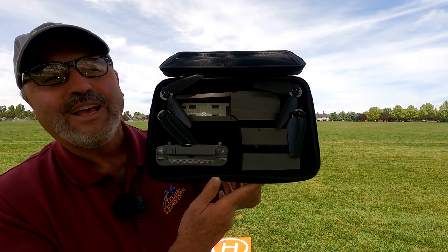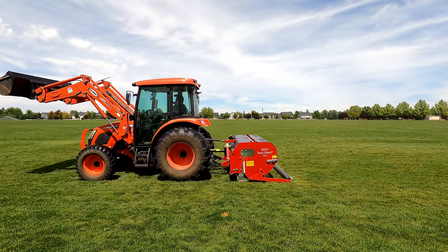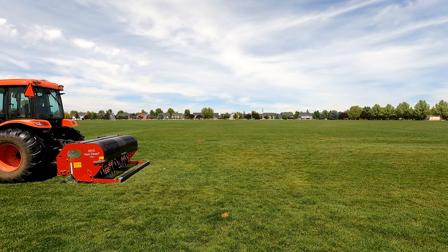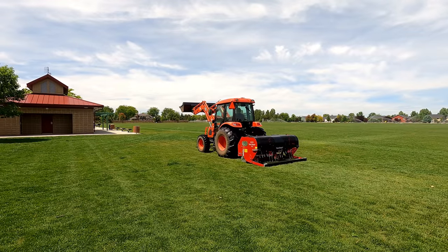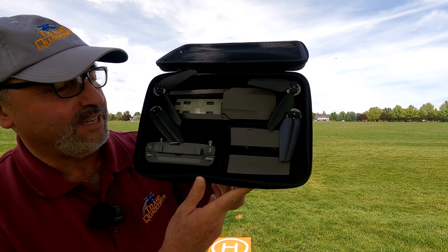We're filming in a public park, so that's cool. They're doing some aerating out at the park today, so it looks like we're going to give you a look at it. When you're making these videos at a public park, this is the kind of thing you expect. Let's see if we can move the camera around so you can see how that aerator works — you guys thought this was just a drone channel! Okay, back to the MJX Bug 16.